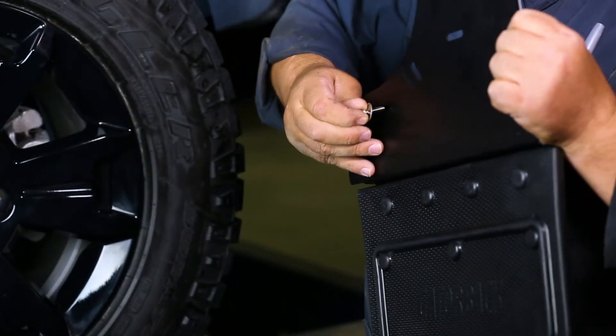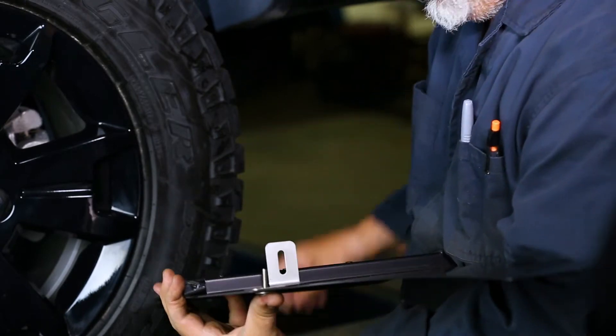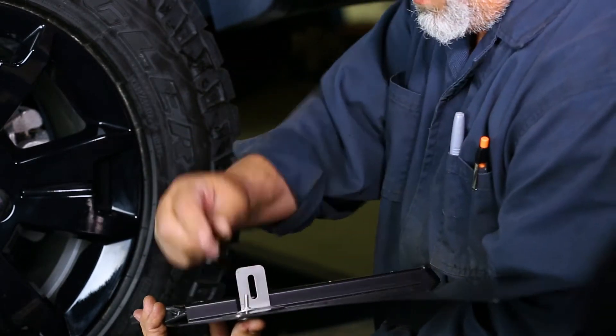First, loosely install the bracket to the rear of the flap using a stainless bolt, black nylon washer, nylon washer, washer, lock washer, and nut.